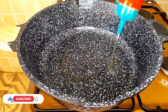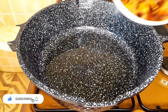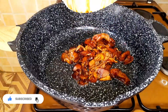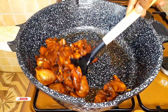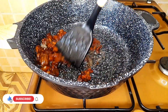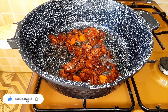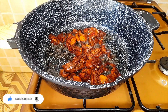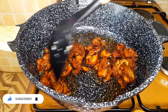Next we fry our boneless chicken thighs. Put some oil in a pan, then add your marinated chicken and start your frying process. You can choose whatever meat you want — I chose to go with the boneless chicken thighs. This process took about 5 minutes.